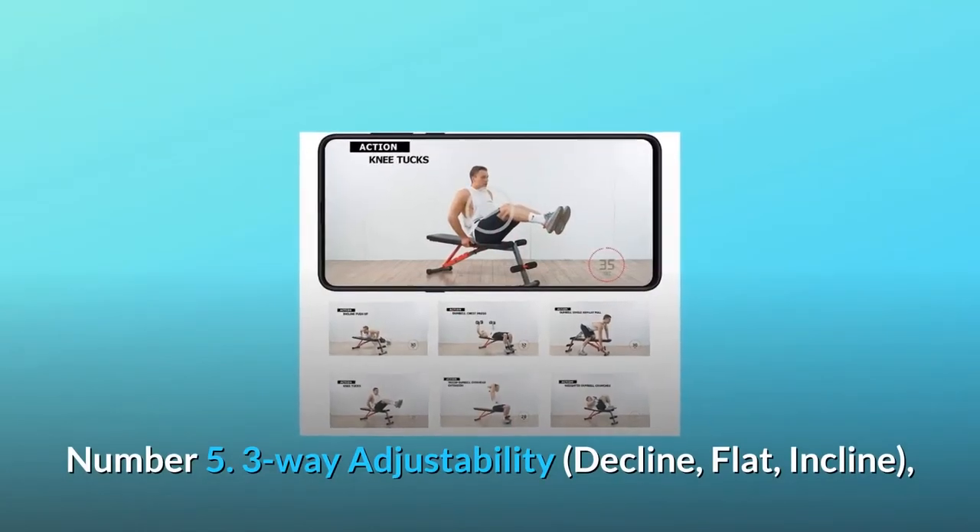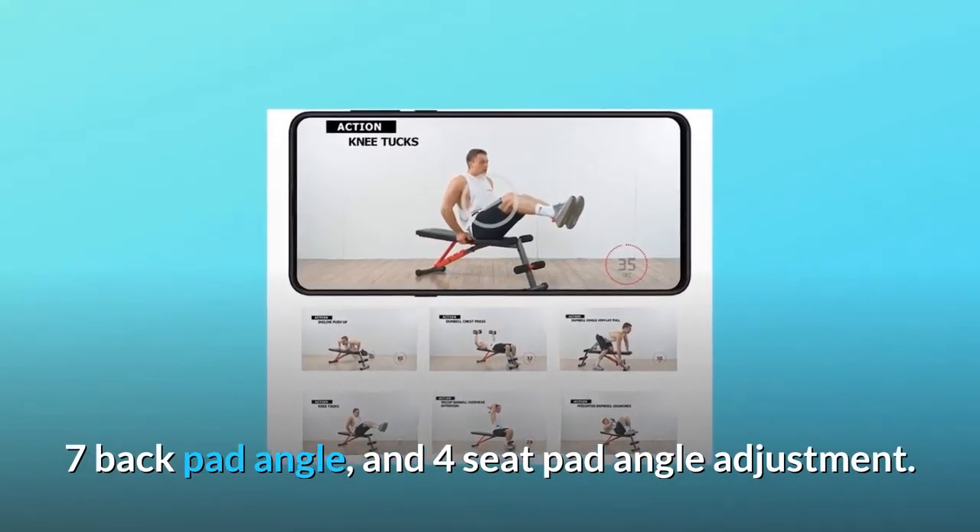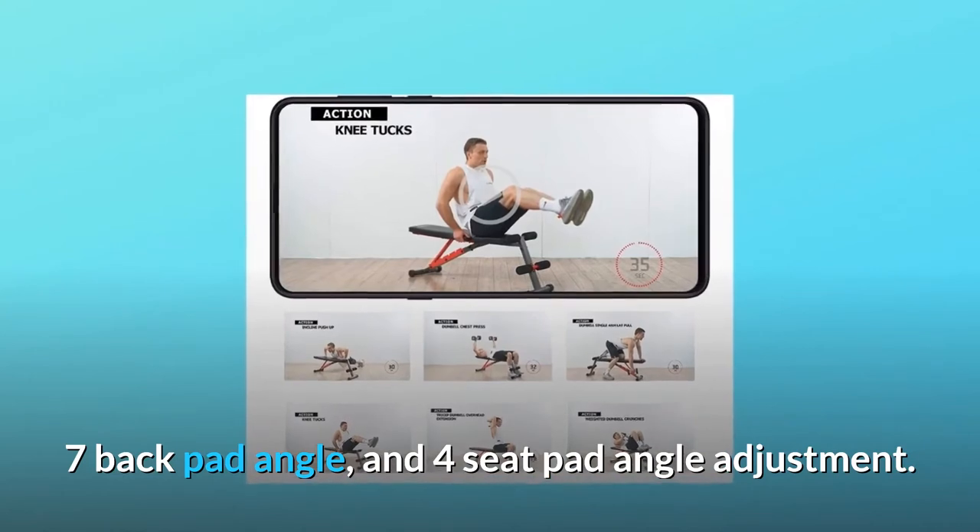Number 5: 3-Way Adjustability — Decline, Flat, and Incline — with 7 back pad angle positions and 4 seat pad angle adjustments.